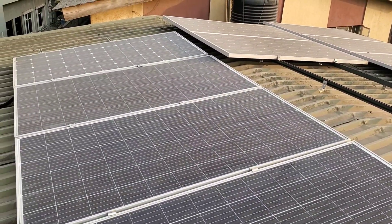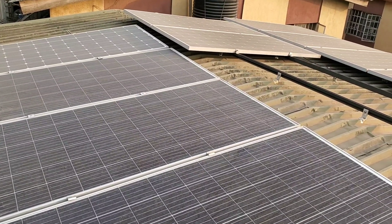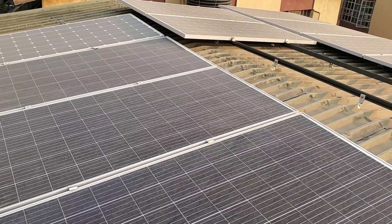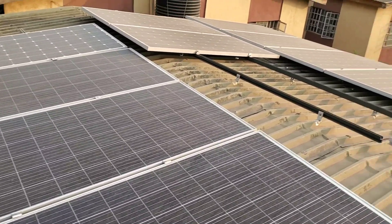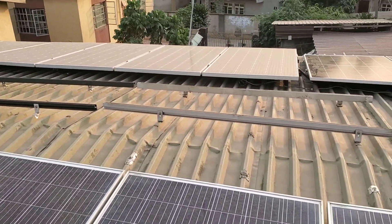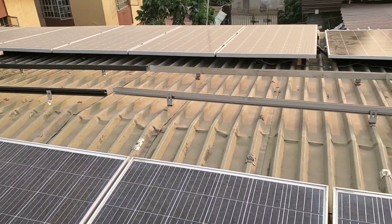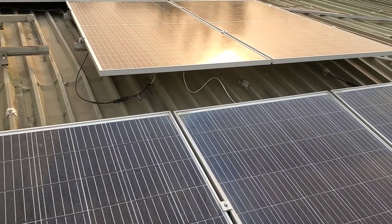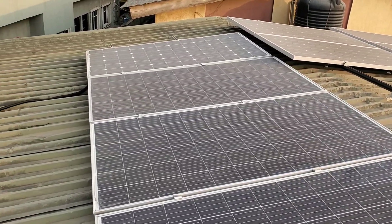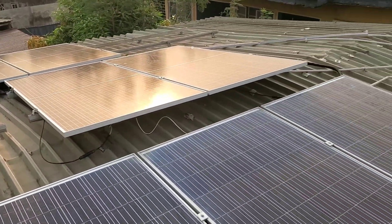If you like what you see, please give me a thumbs up. This is more of a training video for my team, and it will also serve people who do solar the right way. The cables on the roof are going to be secured underneath the panels with cable ties — they're not supposed to be visible like that. They'll come back tomorrow to make those corrections. If you haven't subscribed, please click the subscribe button. Once again, this is Dr. Solar coming to you from Lagos, Nigeria.